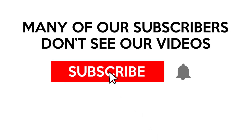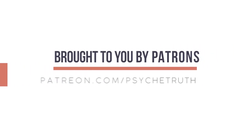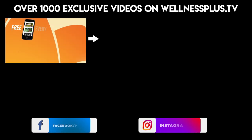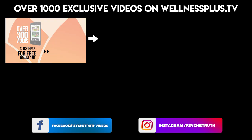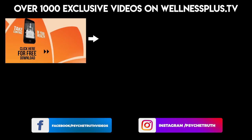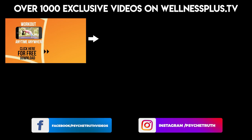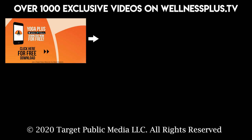Be sure to subscribe and click the notification bell so you don't miss any of my videos. This video is brought to you by our loyal patrons who help keep our cameras rolling. We produce tons of exclusive content just for our patrons — join us for 14 and 30 day programs, hour-long classes, and much more on our yoga app, Yoga Plus by Psyche Truth. It's free to download and features yoga, fitness, pilates, guided meditations, and interviews with wellness experts. Start your 14-day free trial today by clicking the link below.